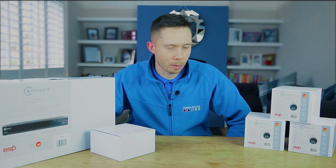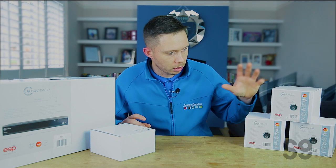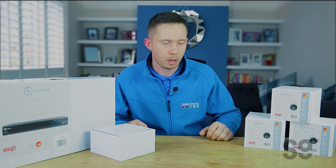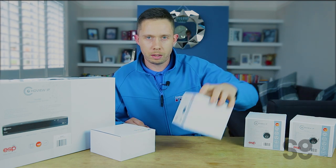Right now, so now we're going to do an unboxing. I've got a DVR, in total seven cameras and four bases and a monitor. We're just going to have a look now. Like I said, I've never seen these products, so let's see what we can do.